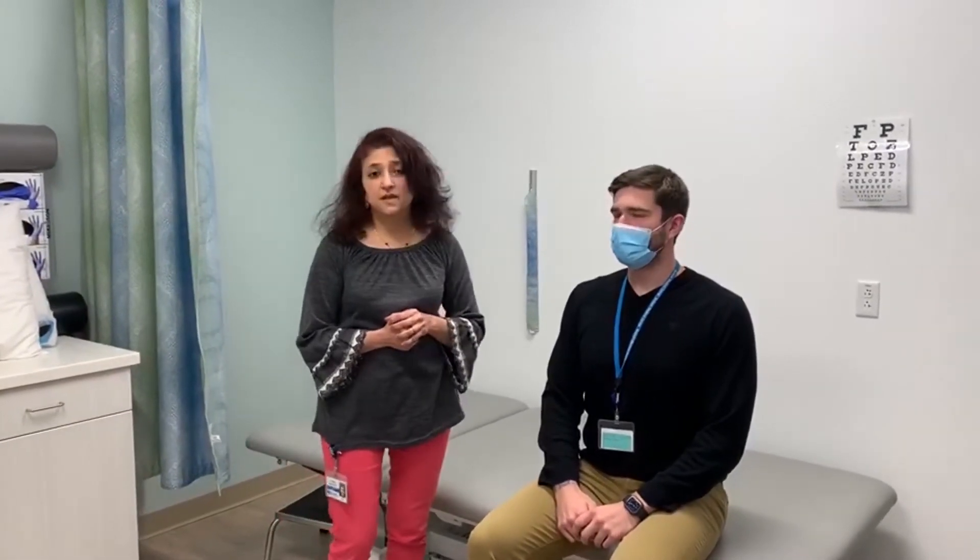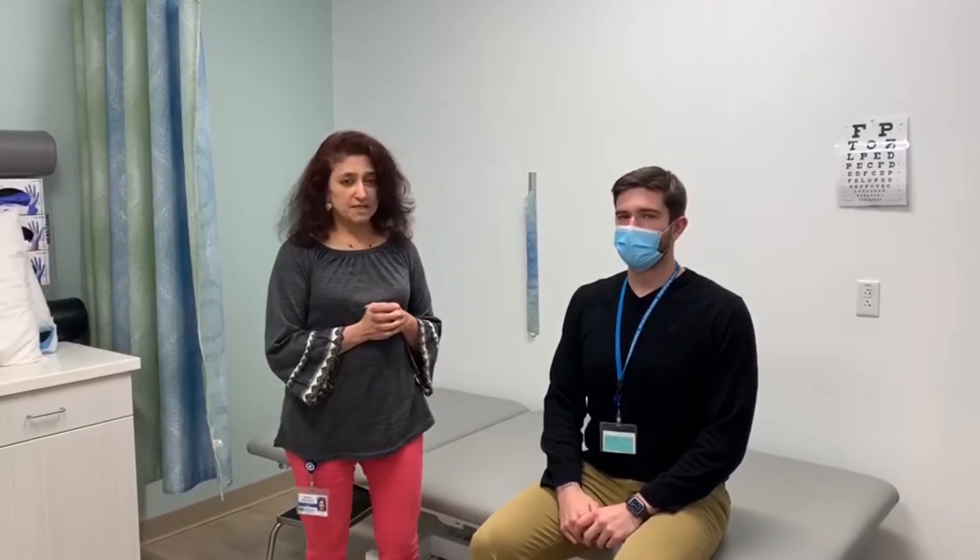Hi all. During these stressful times, I'm here to talk to you about some very important exercises to perform. My name is Rohini Bahalkar. I'm a physical therapist and this is Nick. He's a CODA. And we are going to demonstrate some exercises together to increase your lung capacity.